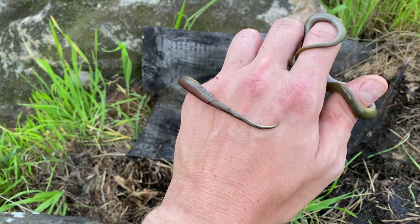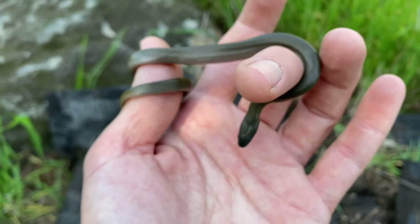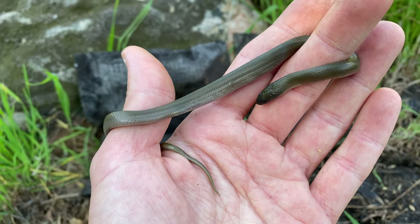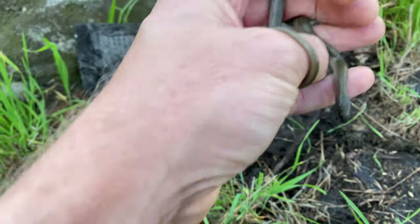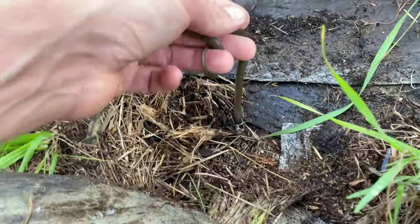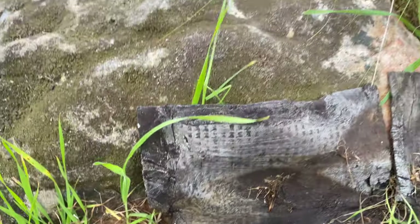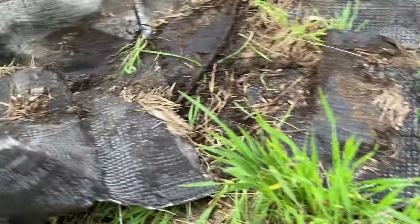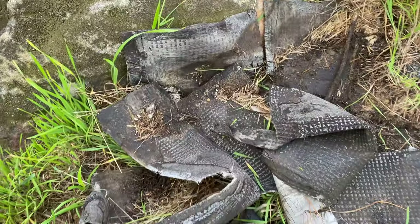I'm going to grab a quick voucher of each one of these guys and just let them go. This is a close look at the olive snake — you can see it's got quite a dark head, a little bit darker than the body. I'm going to release them back into this trash pile. The slug eater's a little one, but pretty common. It's always important to put the trash back so you can come revisit it at a later stage.